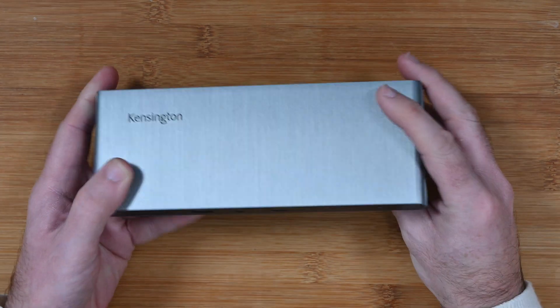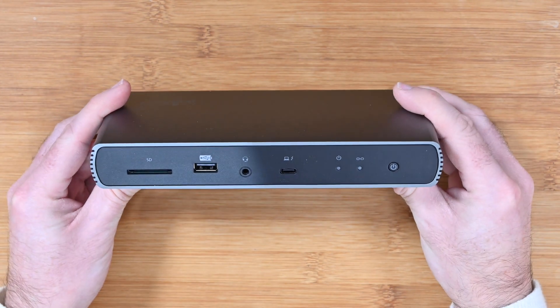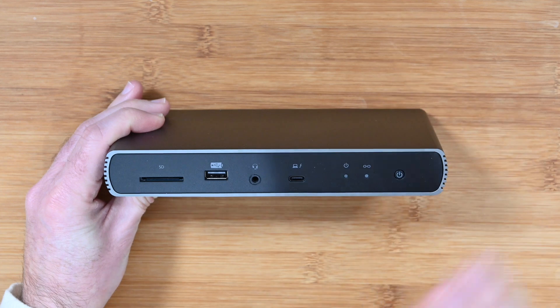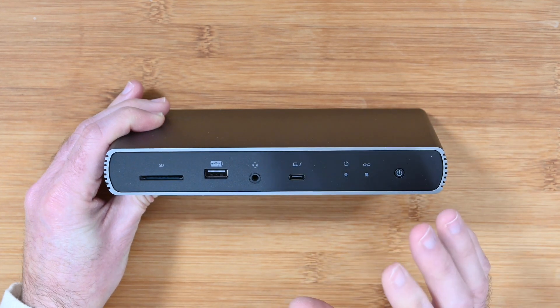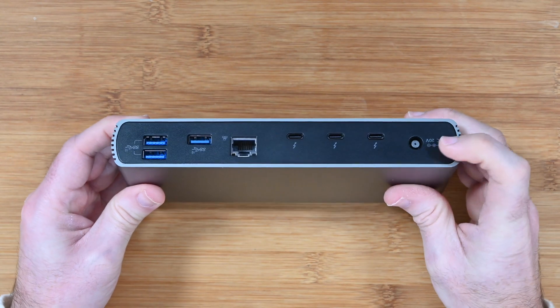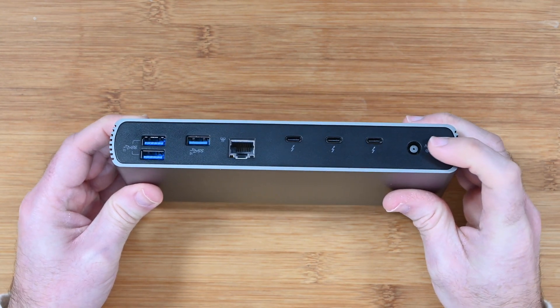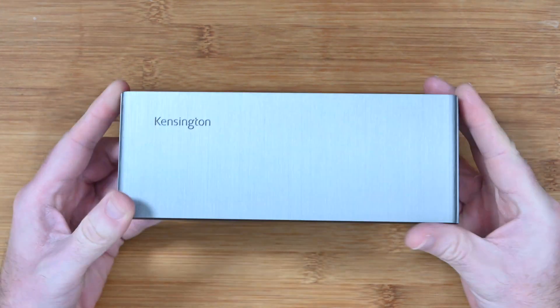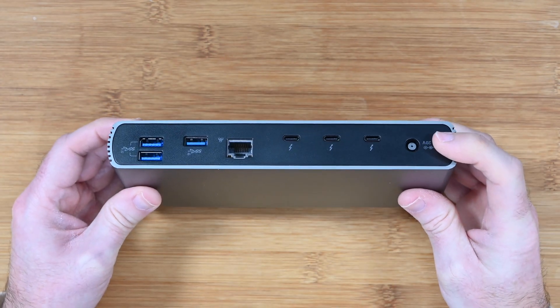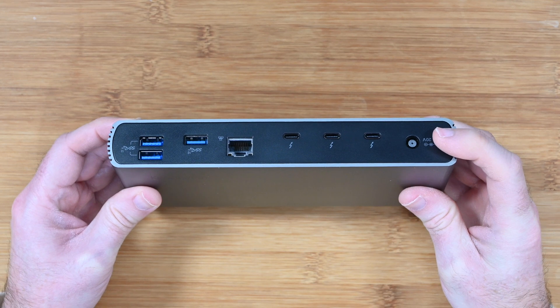So what's this all about? Well it is such a good little device. First of all let's look at the connectivity. This is going to connect to your laptop. You're going to plug this in with the included power supply. It comes with an external power brick — it's quite a large power brick, a little bit bigger than the actual dock itself — and you also get three country specific power cables inside the box.